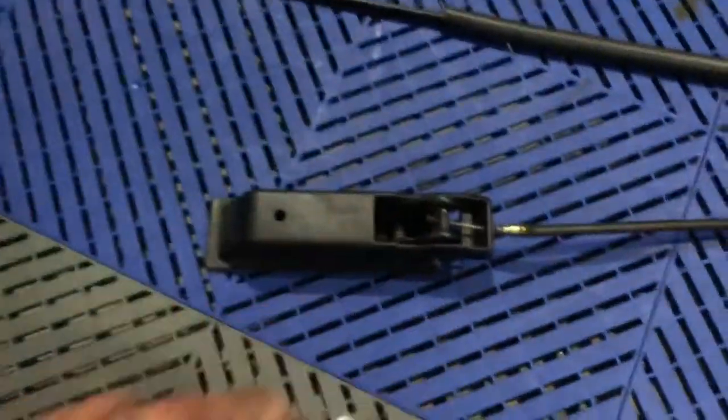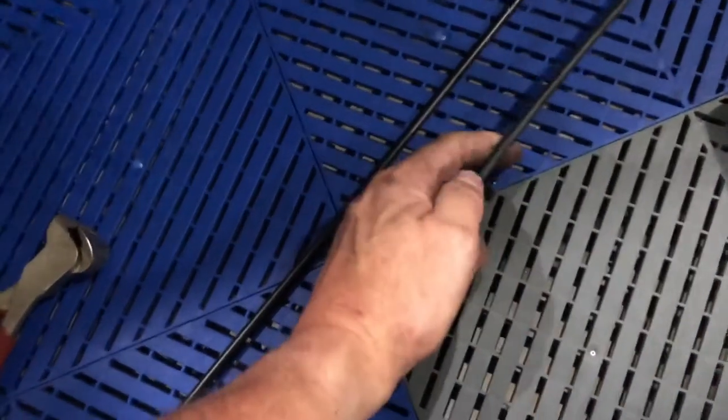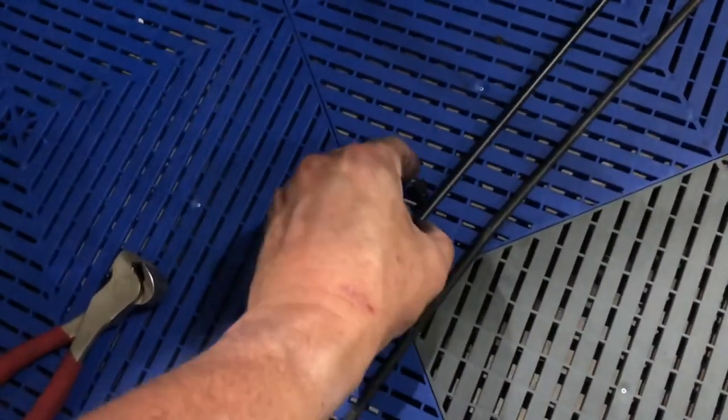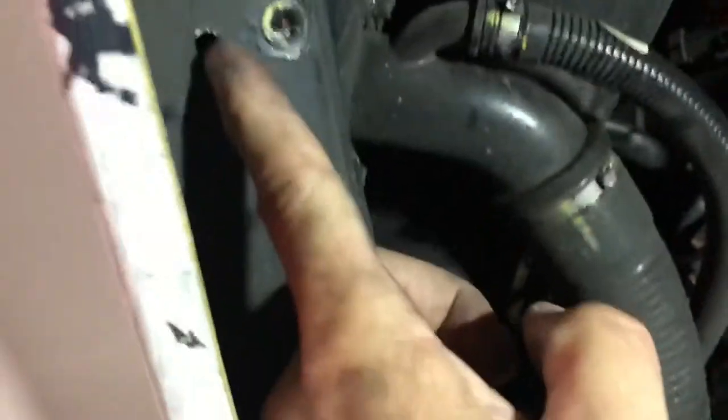I'm going to clean this out because it's pretty dirty — evident by all the dirt on my hands. You see these little grommets right here? You want to make sure you take these off and transfer them from the old cable onto the new one. These actually connect into the frame of the car and that's what keeps the cable stable all the way through. Inside the wheel well you've got holes — one here, one there, and another one up inside that I'll get a light on.